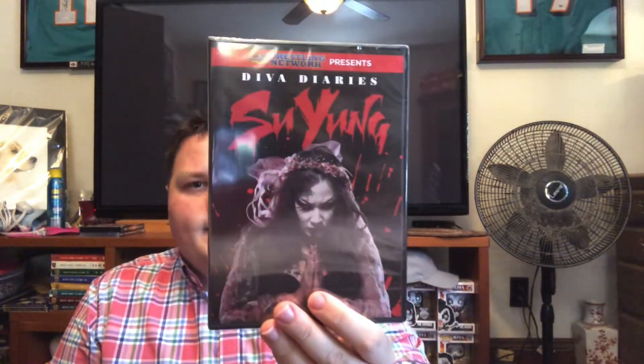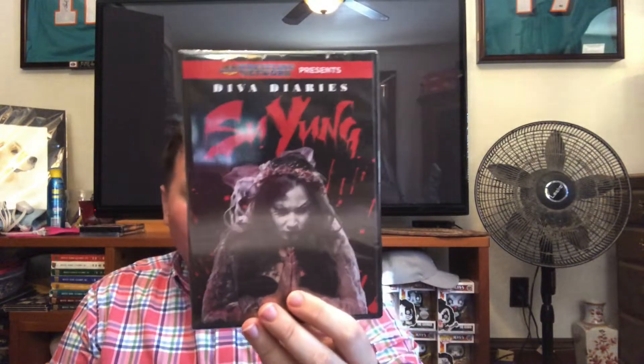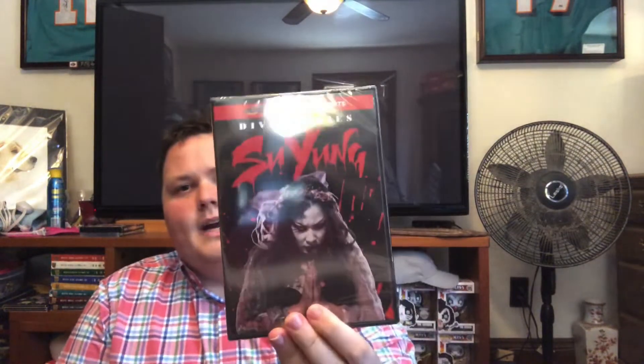Let's feel around and see — first let's go to the DVD. This is Diva Diaries, Sue Young. She's fantastic — a great independent wrestler. You gotta see her with that face paint. She has a match against Hudson MB on here which is probably pretty good. Yeah, Diva Diaries, Sue Young.